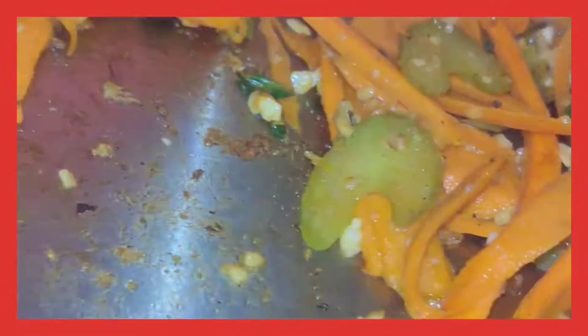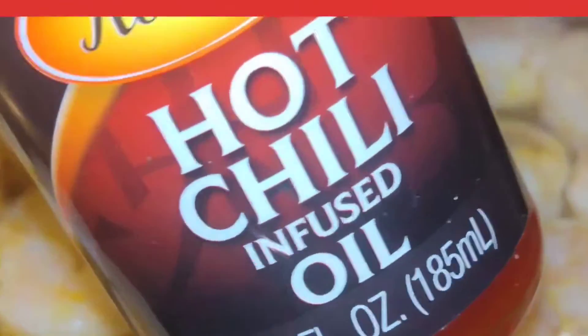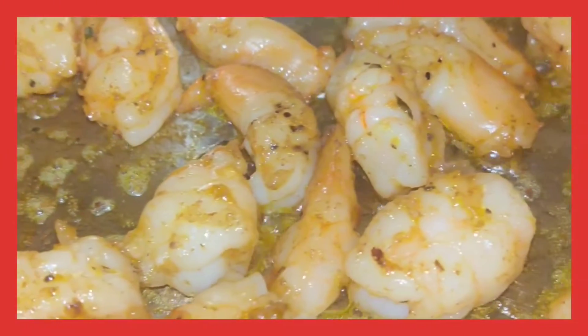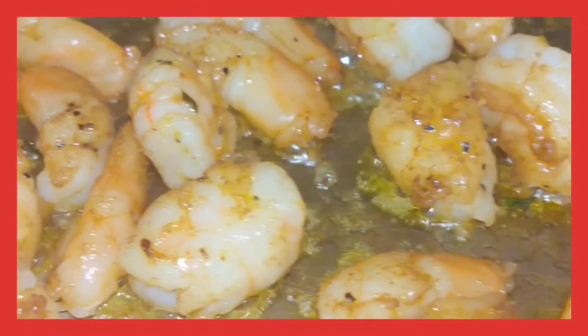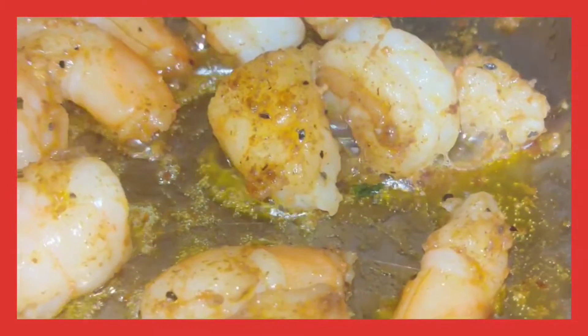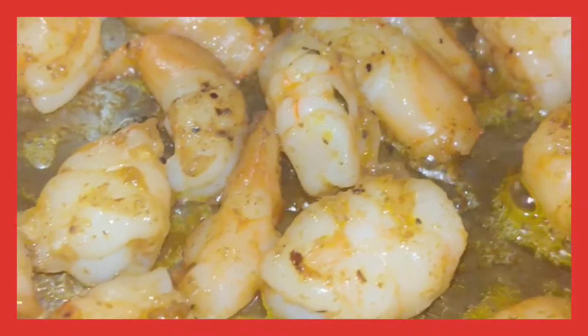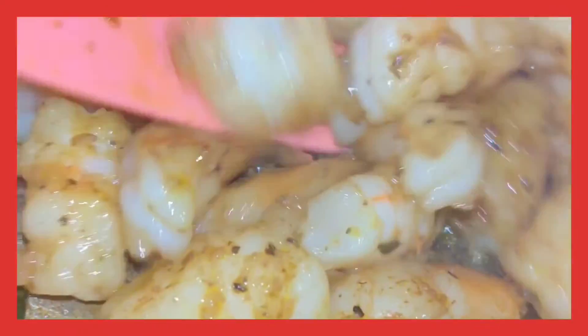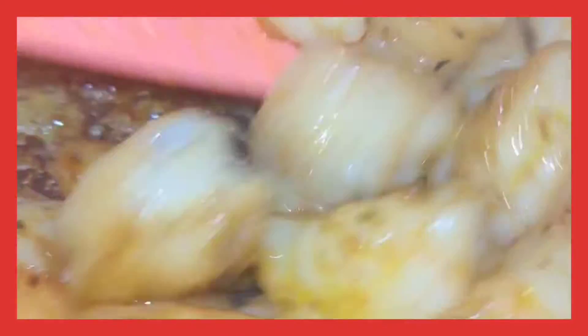Now, after you get done doing that, get you some hot chili oil and add your shrimp to that same pan. Don't wash the pan out. Use that same pan with the same ingredients in the bottom, and sauté them shrimps up the same way until they get done. Once they're done, take them out of the pan until later.